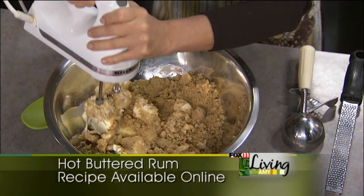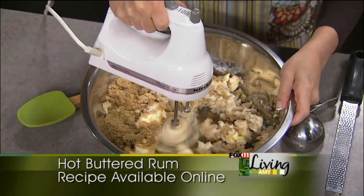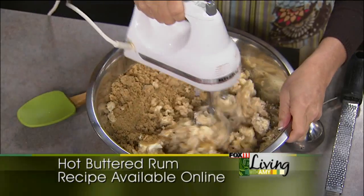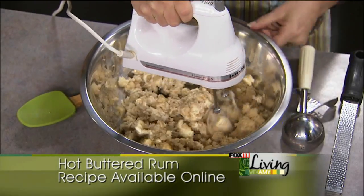We're also making today, and we've got it in the oven right now, a couple of great beef roasts. Tis the season for those holiday roasts. So how do you do a really nice roast? We've got some tips.